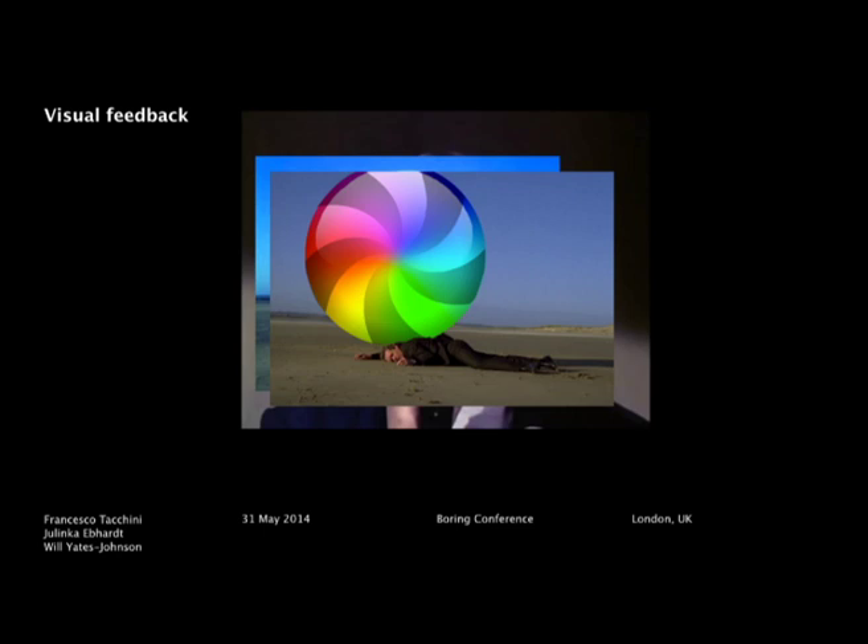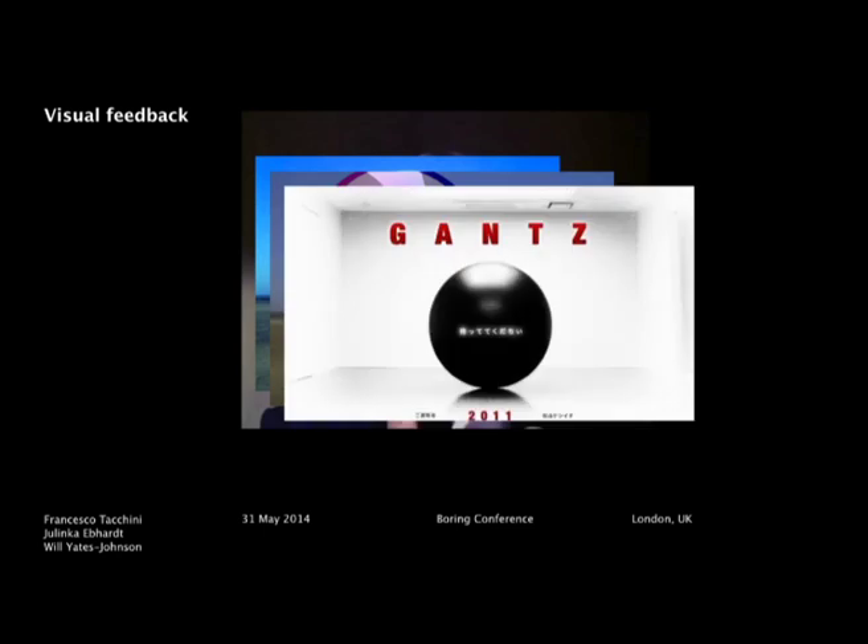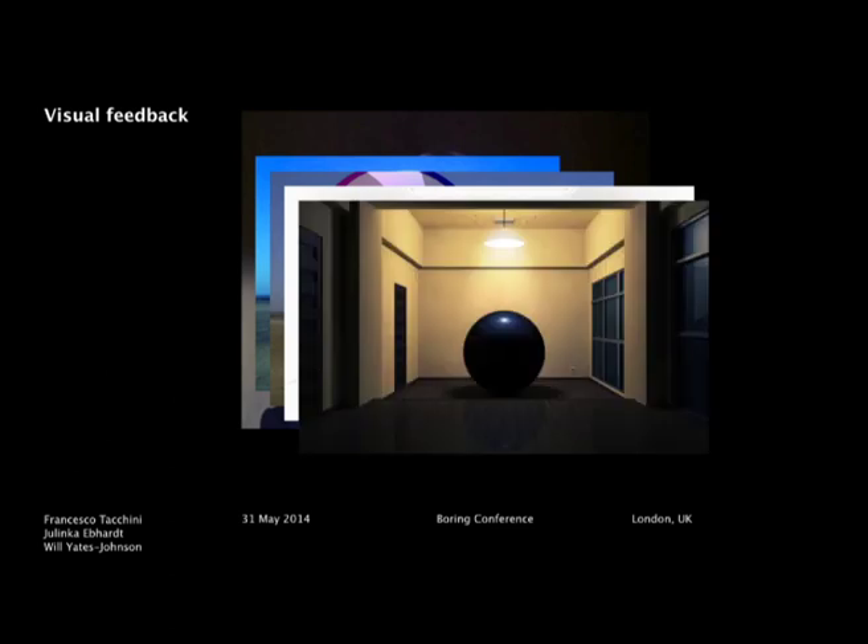One day a friend from China said the project was on Chinese Twitter, called Weibo. I was quite surprised because the visual references we started getting were completely different. The link pointed to a Japanese anime, which was kind of the same thing — strikingly similar — without us knowing about it.